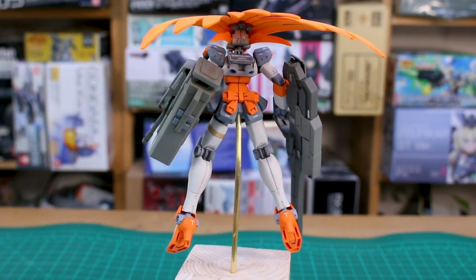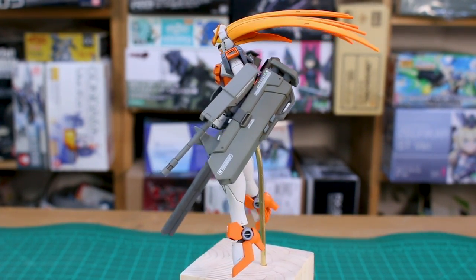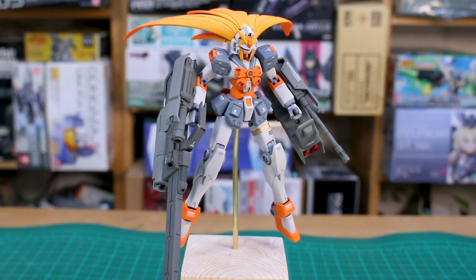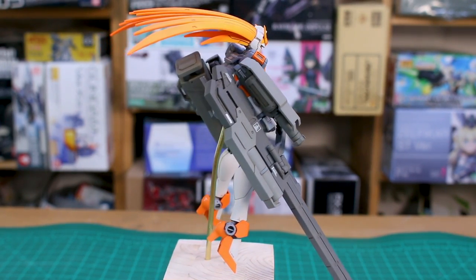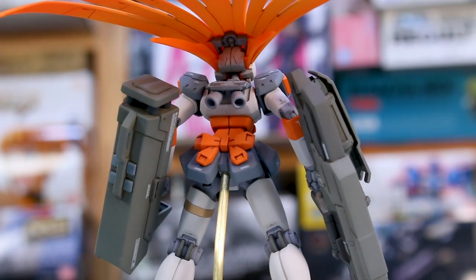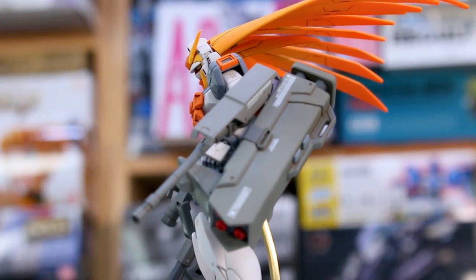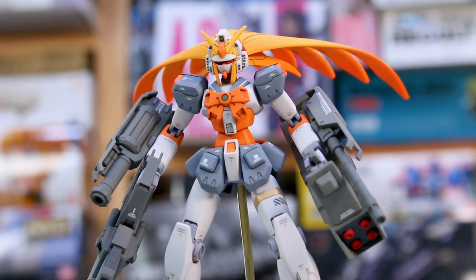To summarize this kit, I'd say it's basically a series of happy accidents. It was an idea I thought would be cool — not a serious GBWC entry I'd spend months on, just a fun simple build, which is the kind I personally really love on HG kits. I wasn't sure how the colors, the gold on the leg, or the fluorescent orange hair would turn out, but I trusted my instincts and it all came out looking really cool. I really love how this ended up.